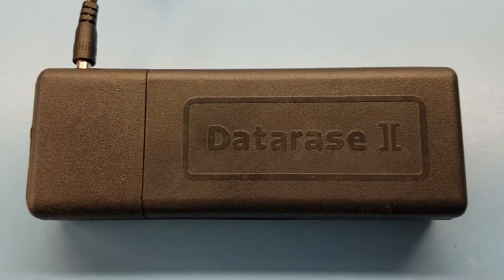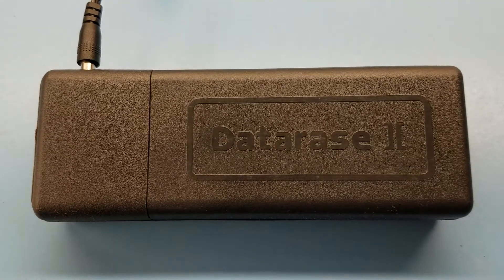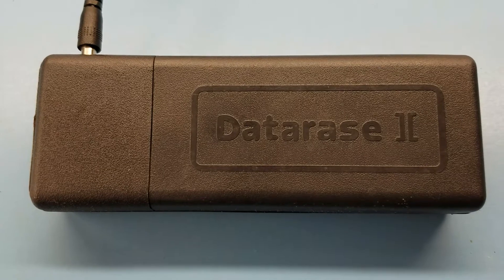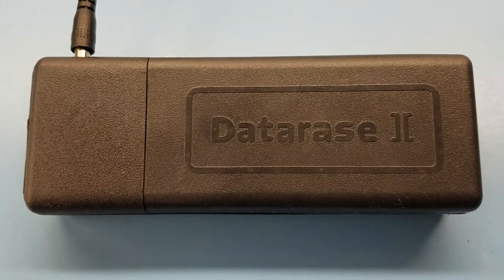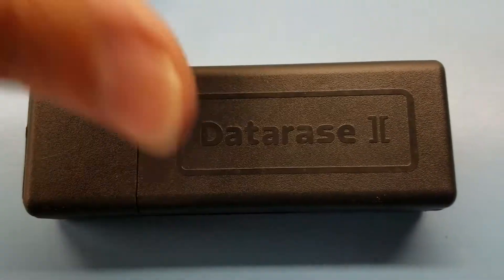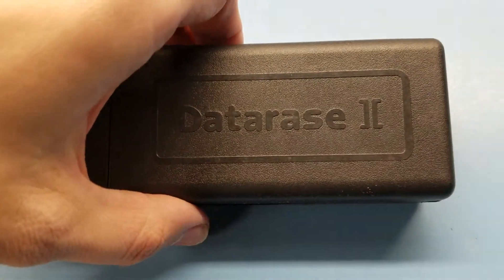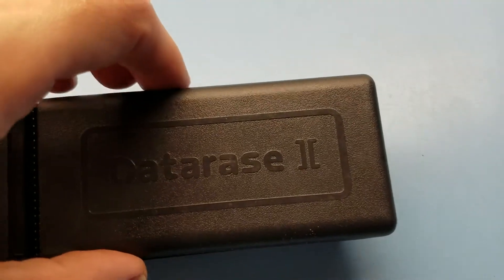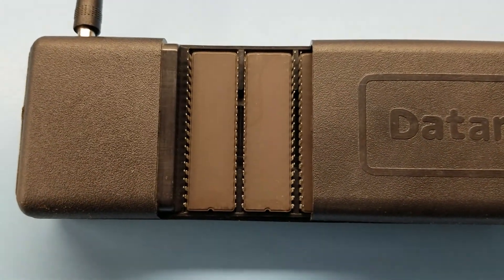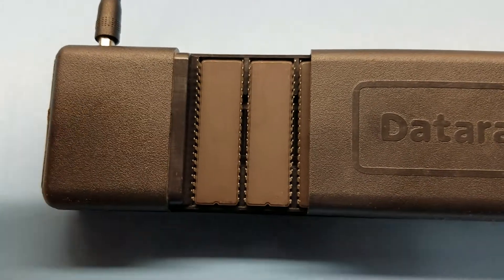This is a Data Race 2. I don't know anything about Data Race 1, or if there even was one that was released, but apparently this is the sequel to something. And it's not very big — these are 40-pin EEPROMs in here, so that kind of gives you a reference size.